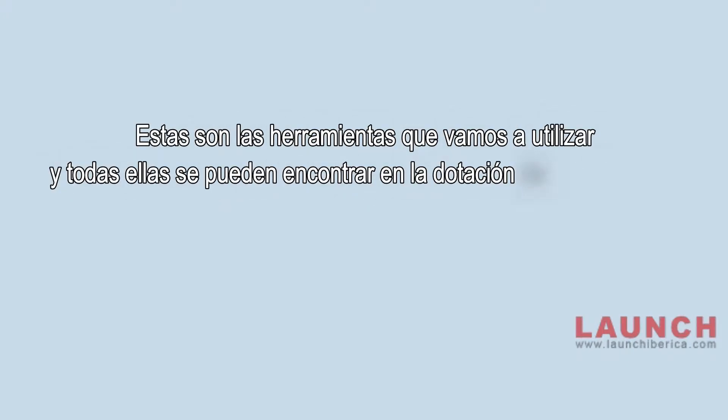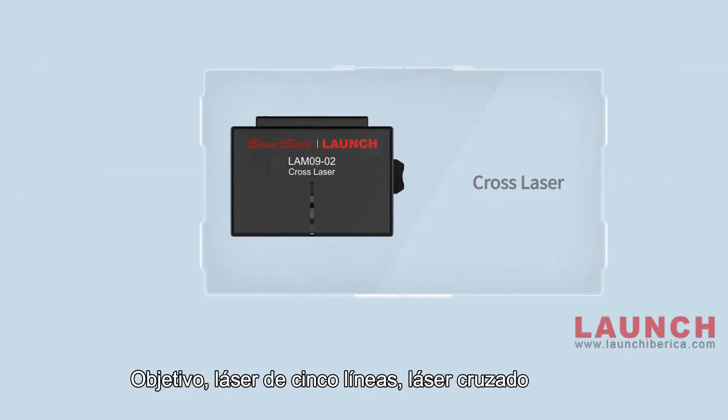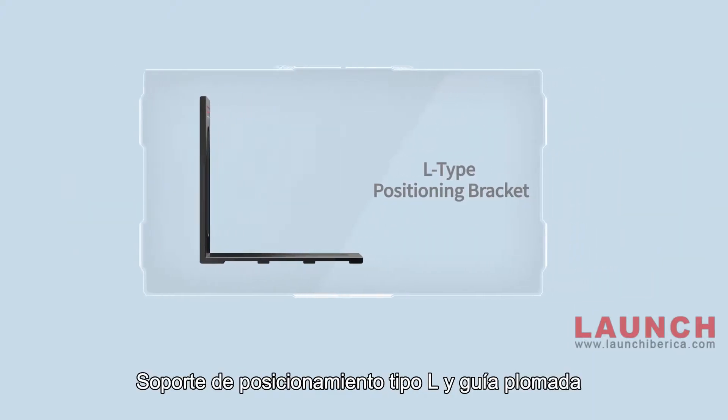Here are the tools we are going to use, and all of them can be found in the ADAS Mobile package: X431 ADAS Mobile, Target, 5-Line Laser, Cross Laser, Laser Reflector, Auxiliary Mirror, L-Type Positioning Bracket, and Lead Hammer.